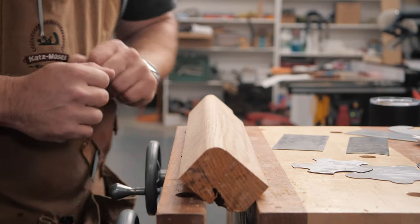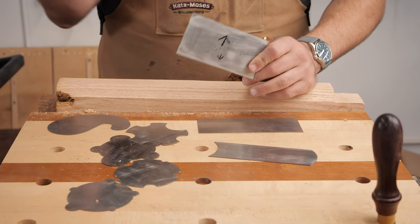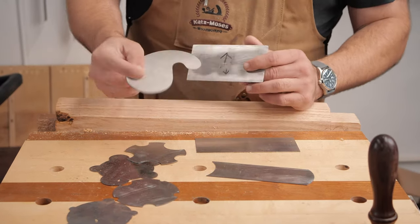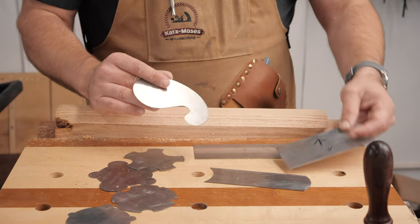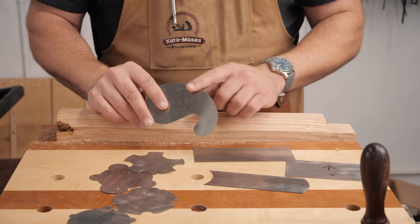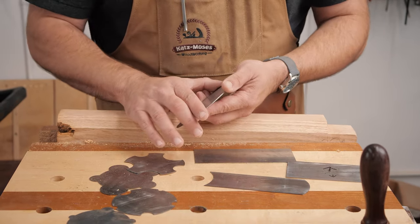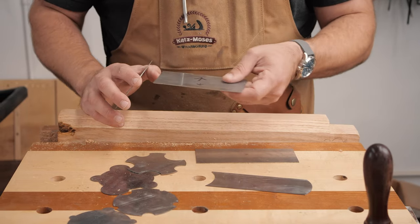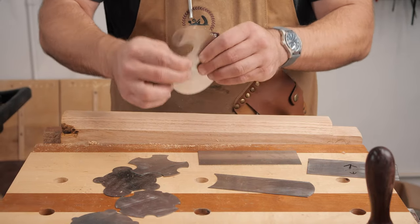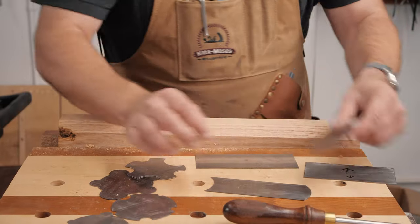Let's talk about the different kinds of card scrapers. I keep one in my vest — that's 99% of the card scraping I do. Very rarely will I pick up what's called a gooseneck scraper, which has different curves — both interior and exterior — that you can use to get a good finish. Sharpening these isn't any different than a regular card scraper; you just go around them, put it in your vise, slowly rotate it, and keep burnishing at a five degree angle around the edge.